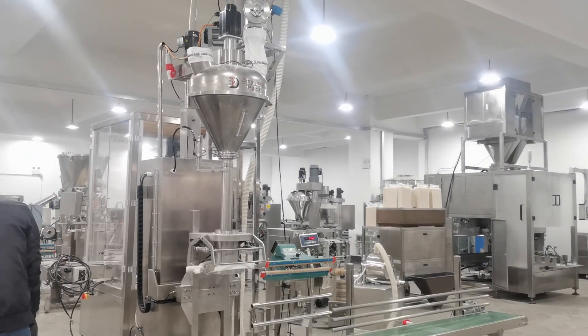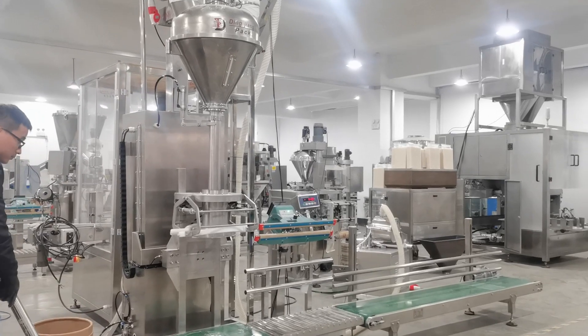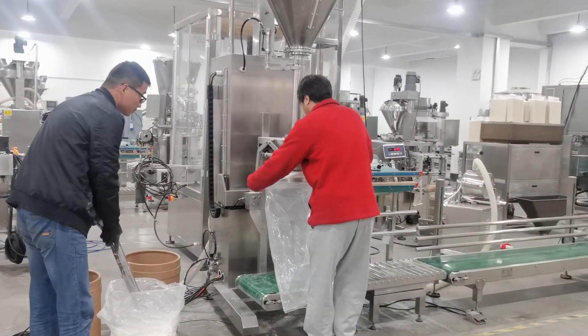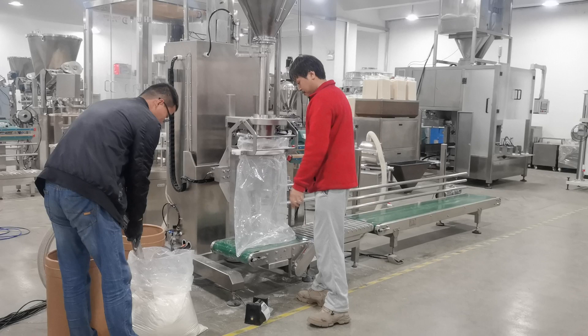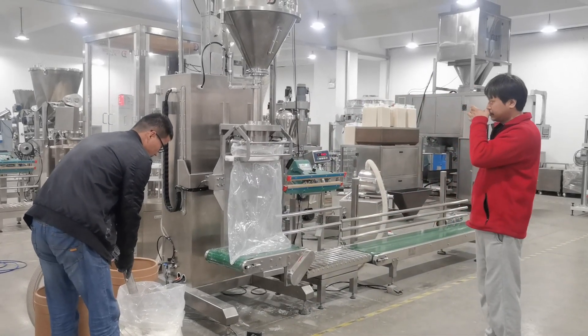This 25 kg powder packing machine is being tested with its lifting system before shipping. First, clamp the back, then the machine lifting.